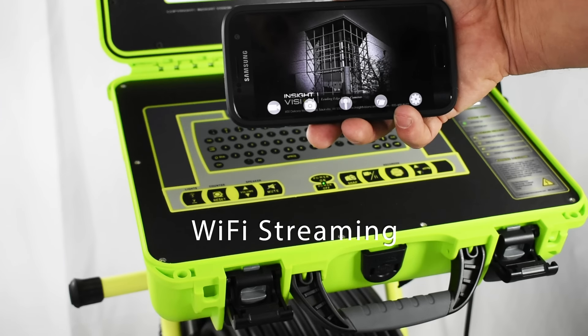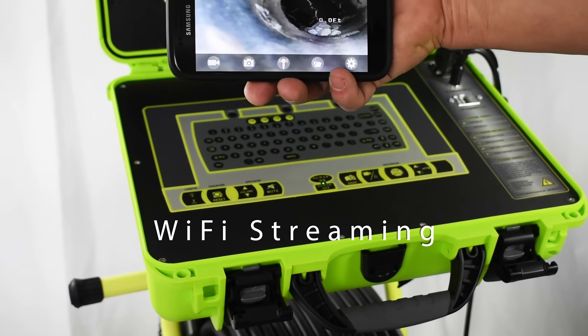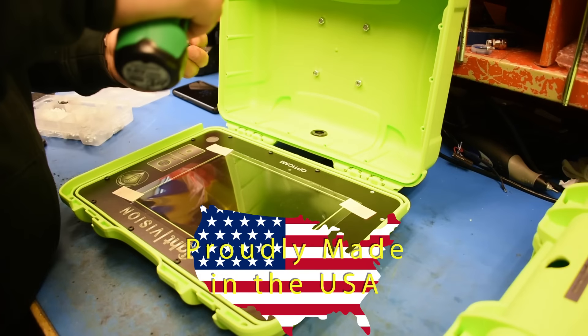Now stream your inspection to an iPhone or Android device with the Insight Vision app. And every OptiCam is proudly manufactured in Wisconsin.